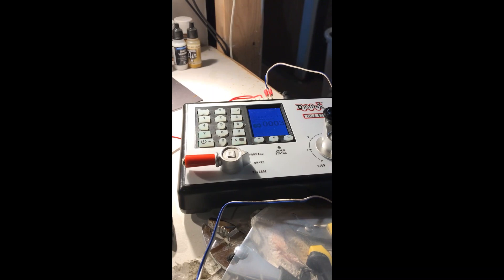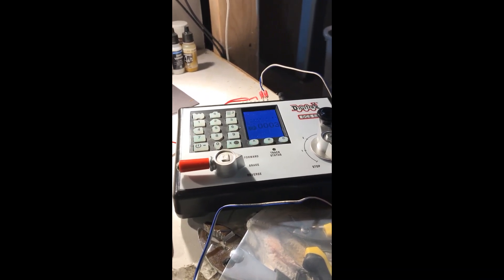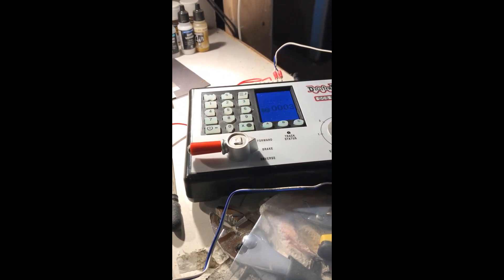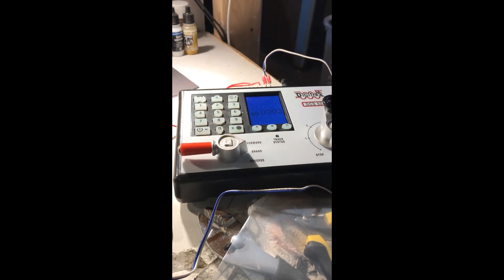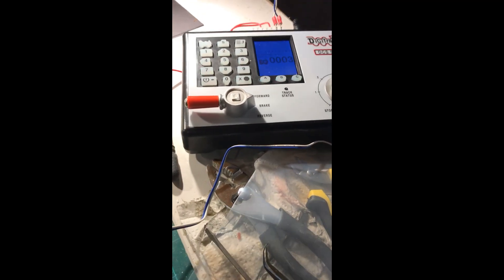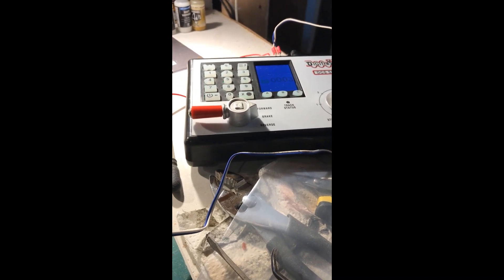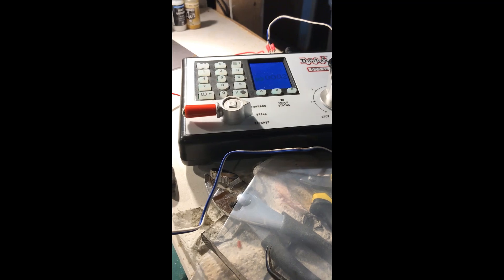The last few months have been spent planning and following up on various different aspects of which system to select and what to go with. I have selected Digitrax, and this is the Zephyr Express. The reason I picked this is it seemed to be the most inclusive and easiest startup of all of the systems out there.